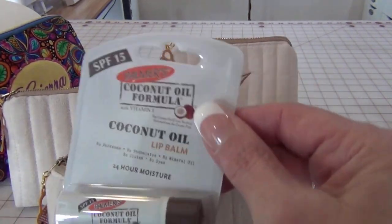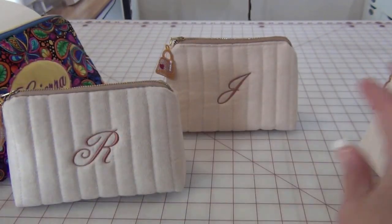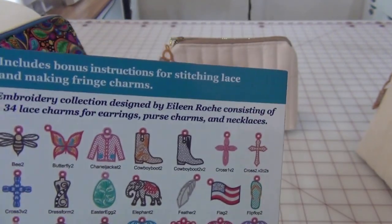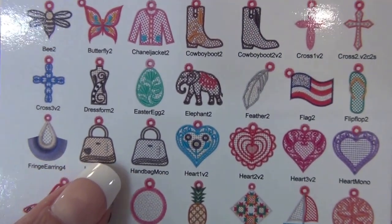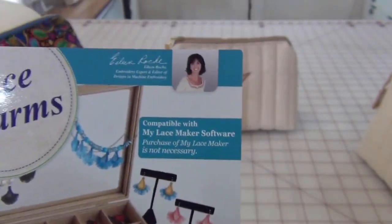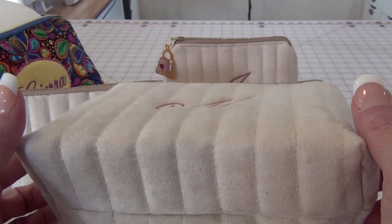I tossed in a little lip balm and attached a little charm that I made. It's a little bag with a little heart from Dime Designs and Machine Embroidery — she has a lace charms pack with 34 designs you can download. I used two layers of wash-away stabilizer in my embroidery machine. The pack has bees, cross, flag, bags, hearts, shoes, and all the seasons including Christmas and Valentine's Day. You can make jewelry out of them or use them as an accessory. I got some jewelry hardware and attached it.